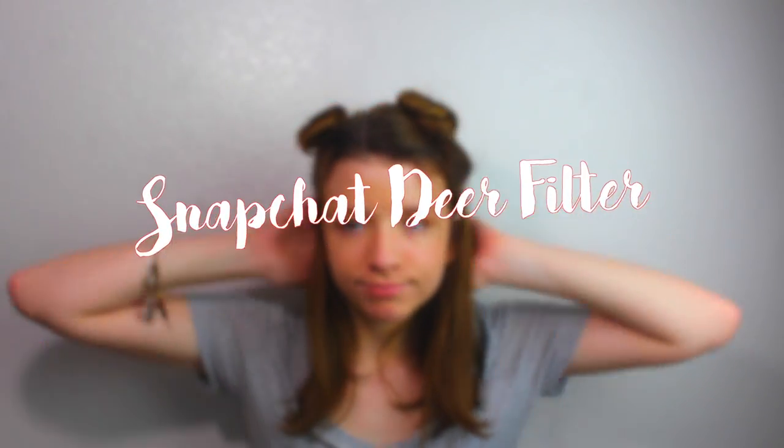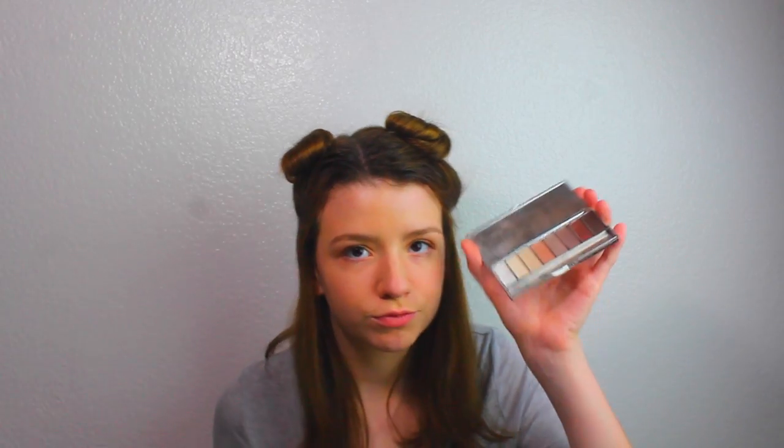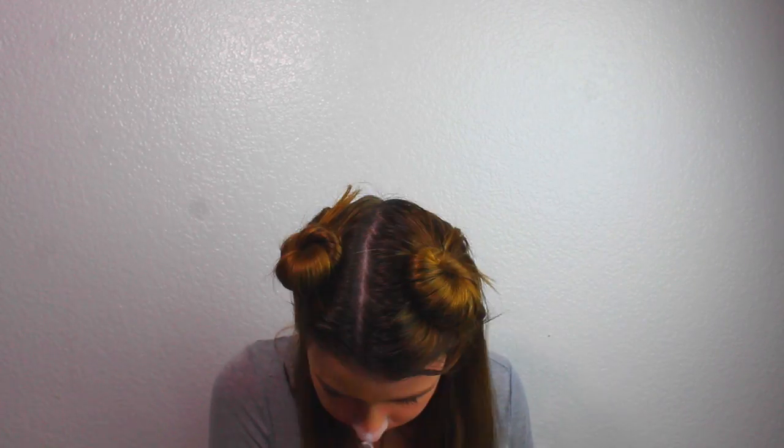If you do not have any eyeliner or face paint, just mix your eyeshadow with some chapstick. So I did the white nose, and then I did the black on the bottom part of my nose, by the nostrils. And there we go.